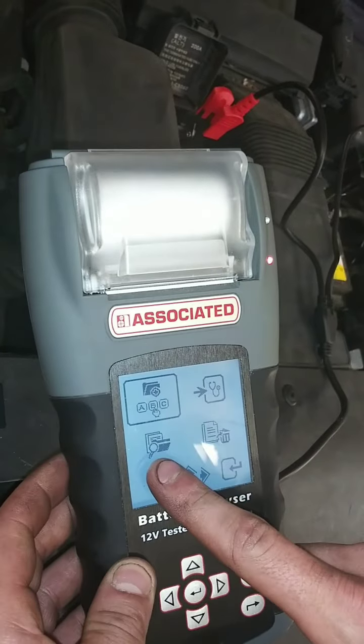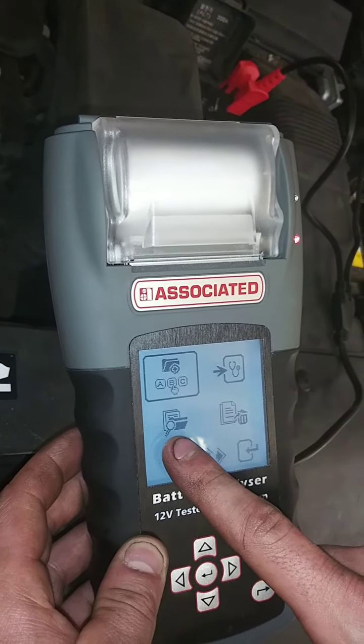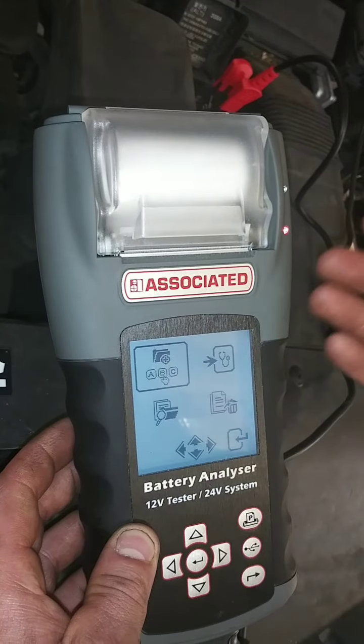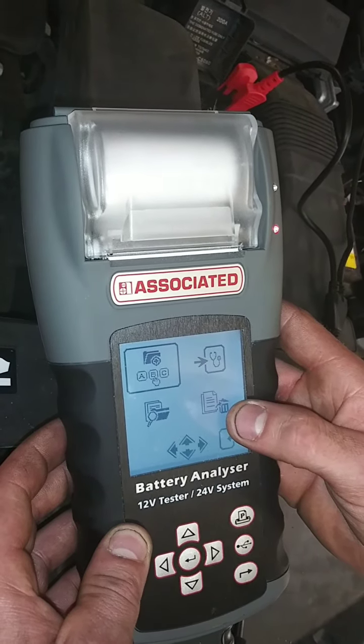You can look up different customers. For a return customer, you can still have files from later dates or so. You can delete files if you lose a customer or no longer are working on the car.